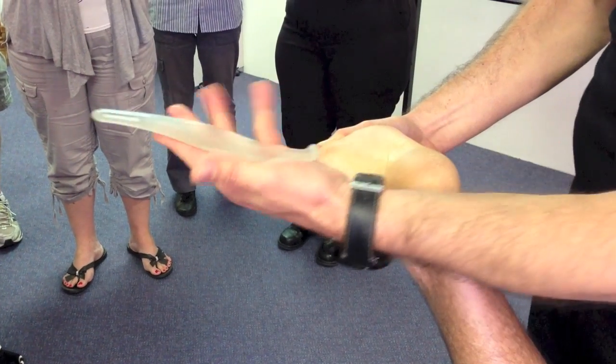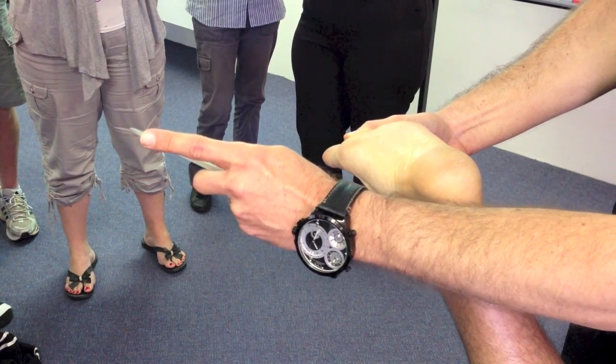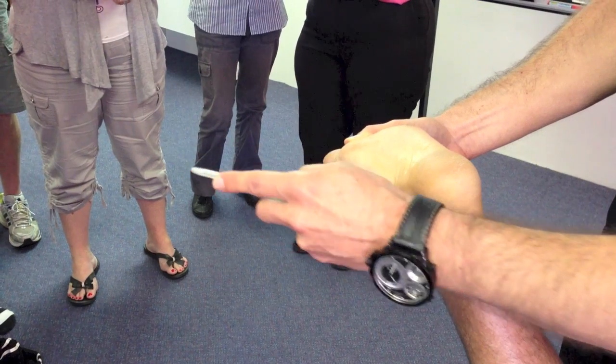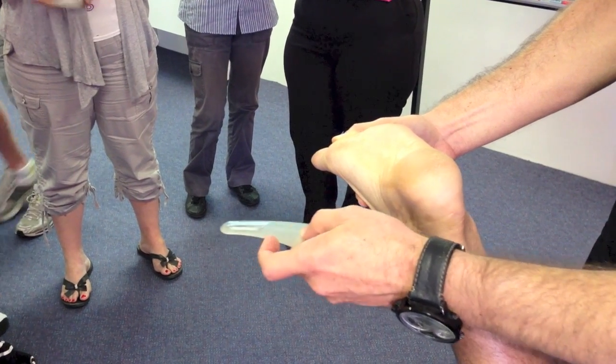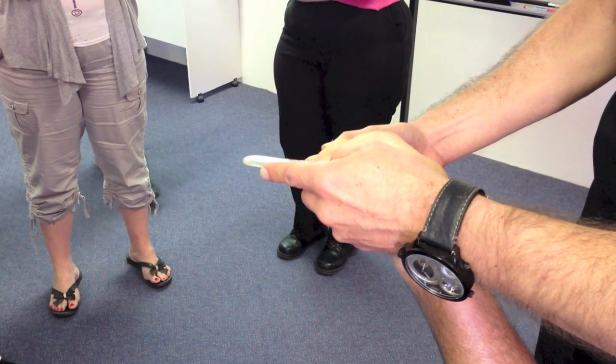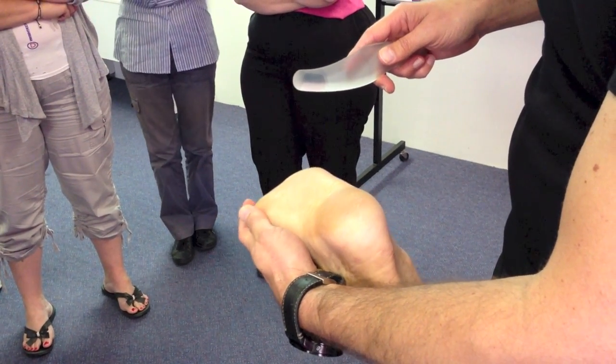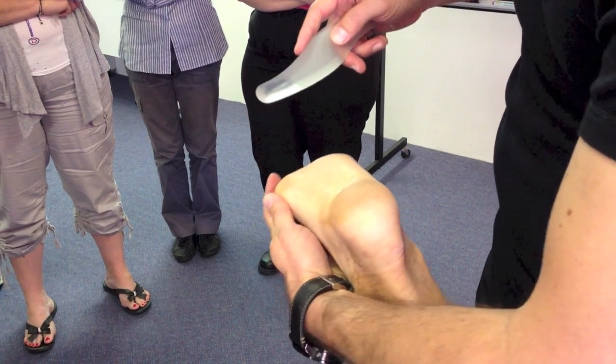For the plantar fascia, if you just rest the tool in your hand and have your index finger resting on top at the most concave section of the tool — that dorsal concavity — it's just a subtle dorsiflexion of the metatarsal, just to take up that tension like so.